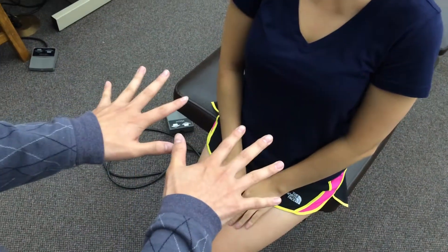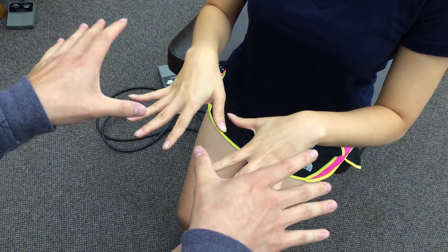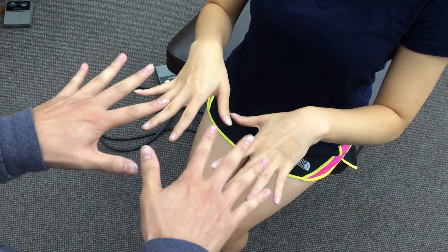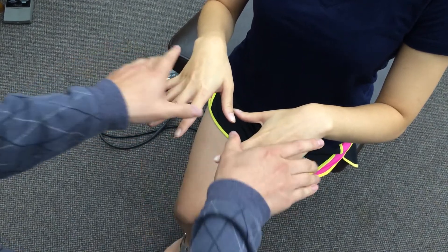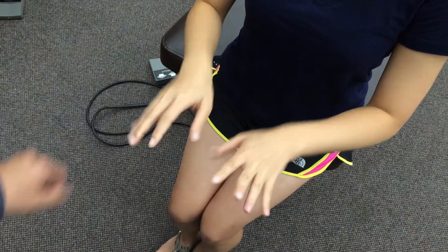And then finally, if you could, please put out your hand like so. You're going to try to keep it open, and it's going to be testing for T1. The main muscles are going to be the interosseous muscles. Alright, perfect. Here we go.